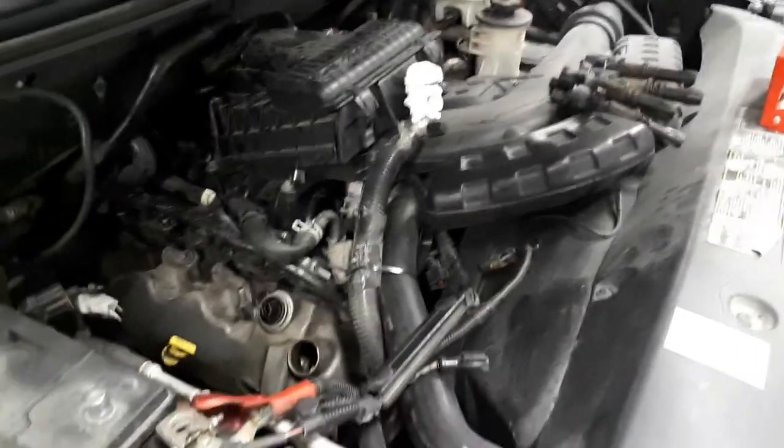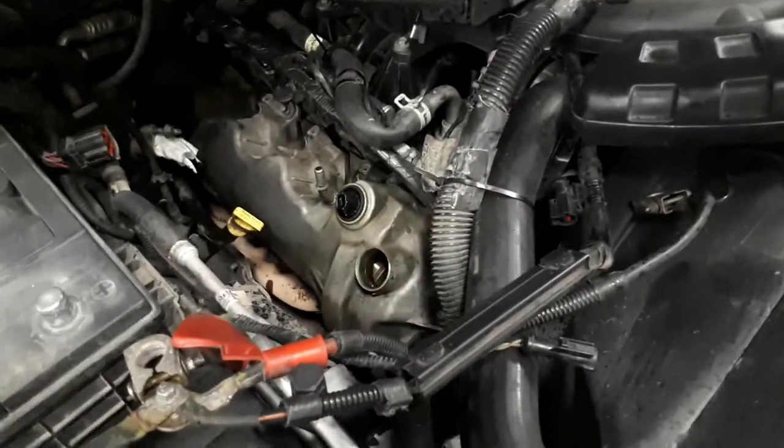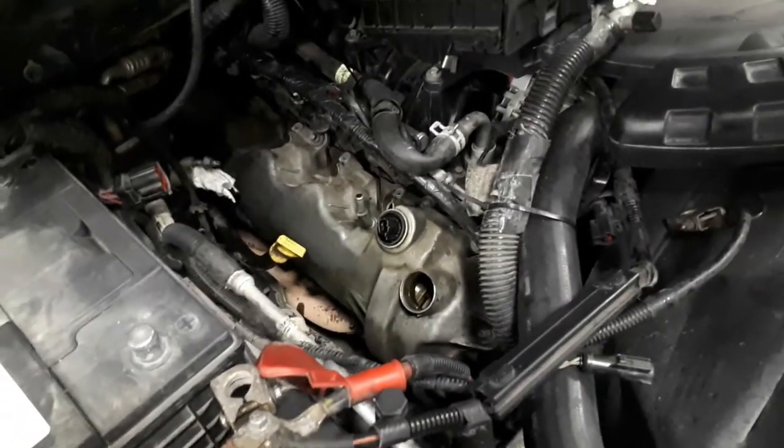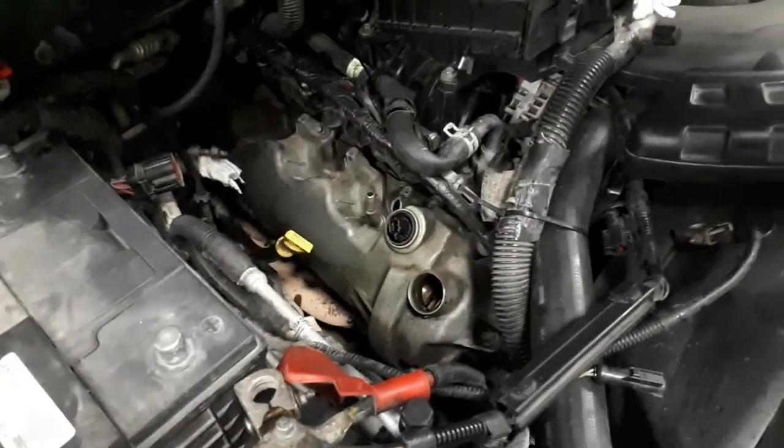So we're going to proceed and try to get that valve cover off. As I was saying, once I get it off, I'm pretty sure it's just a couple-minute job to change that VVT solenoid. So we'll be at it.